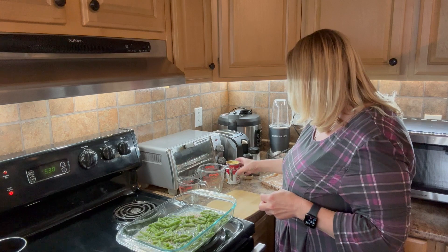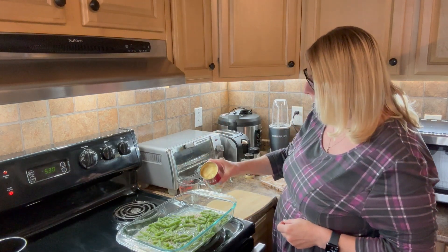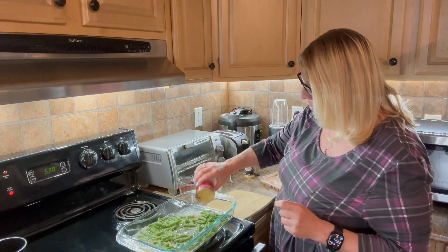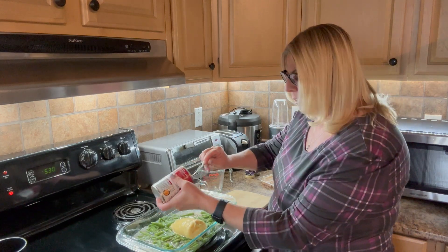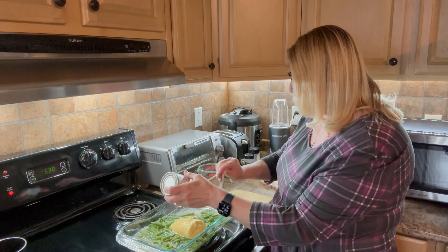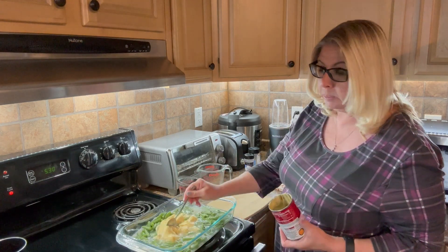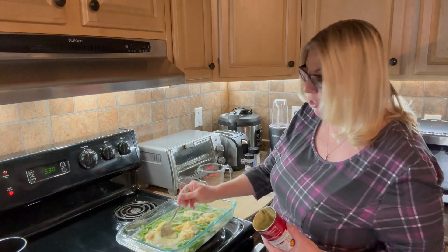And then finally I have some cream of chicken soup. I noticed these cans are smaller than they used to be — it's been a while since I've made this recipe so I was a little surprised when I saw that. Now I will go ahead and give this a really good mixing, and I'll spare you from watching me do this.